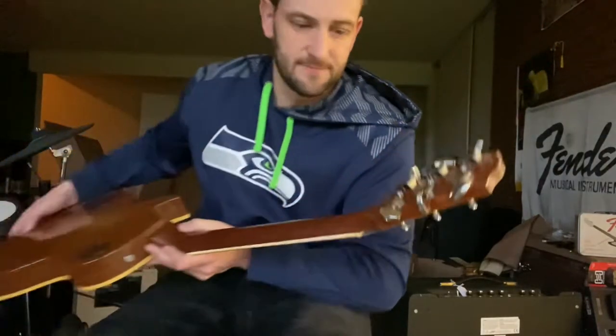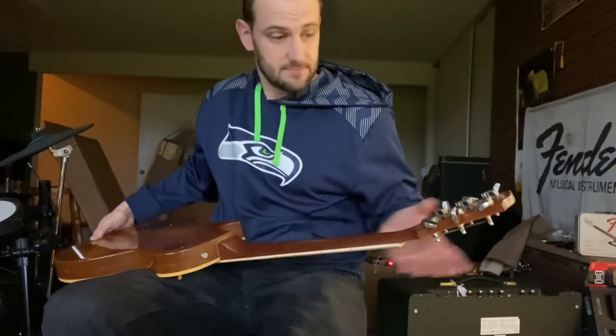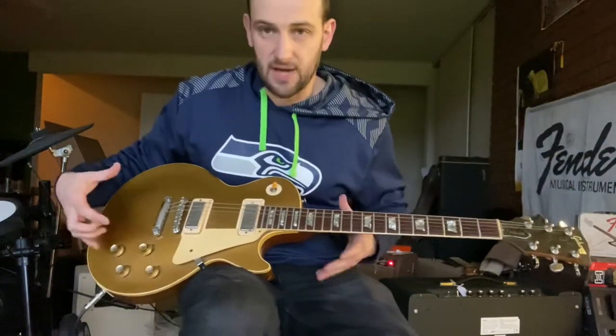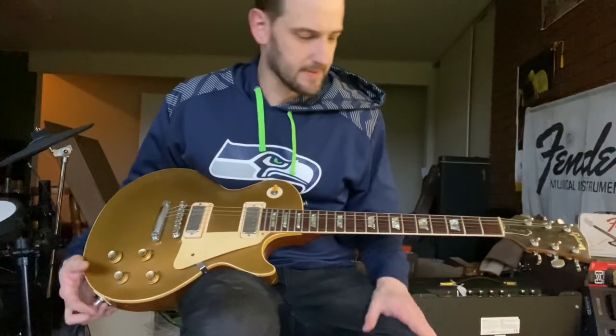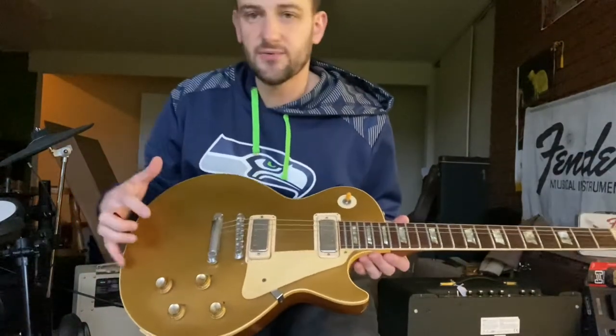So the no-volute neck and the logo are 1969 features, however when you get to the pots that's where the 1970 factor comes in. It's a transitional example that bridges the year, and it's got some desirable features. Other cool things about the guitar — the plastics are original.